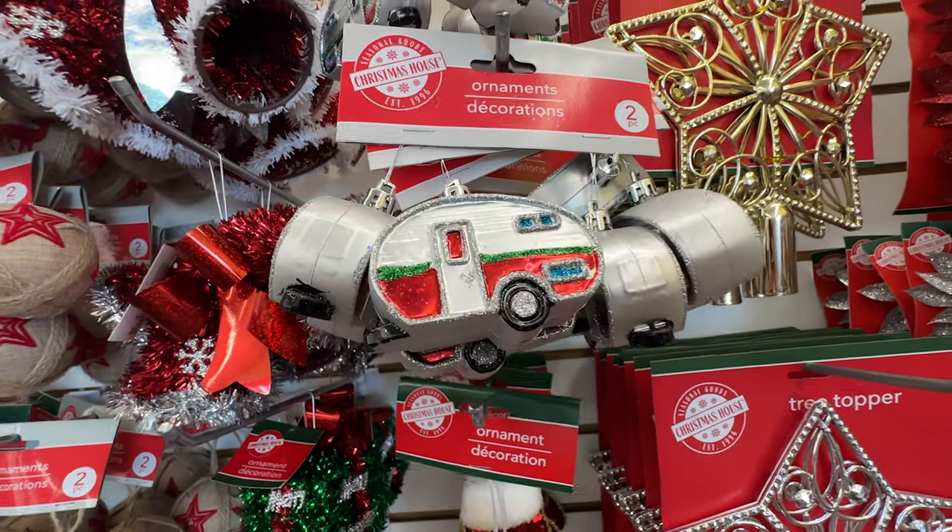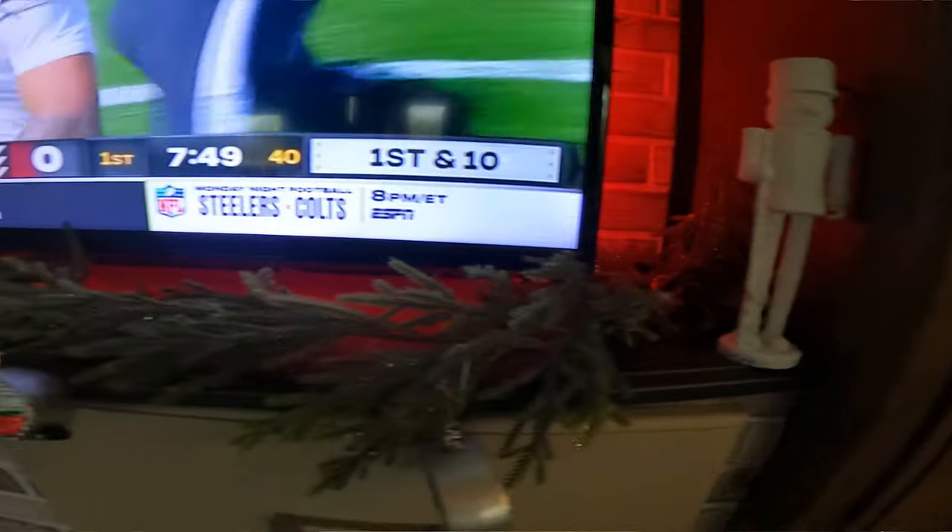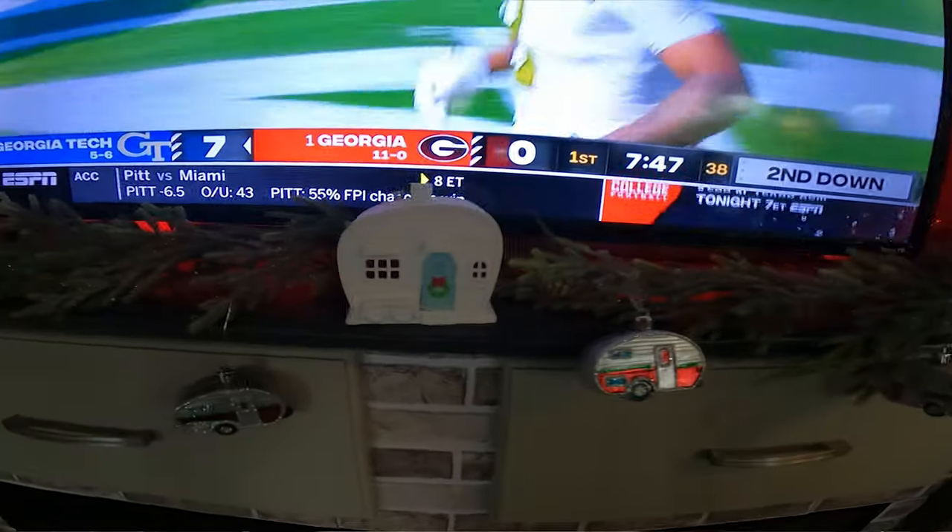When I was at the Dollar Tree, I found the cutest little RV Christmas ornaments. I did bring this garland from the house because I had it extra, and then I put the ornaments on it.